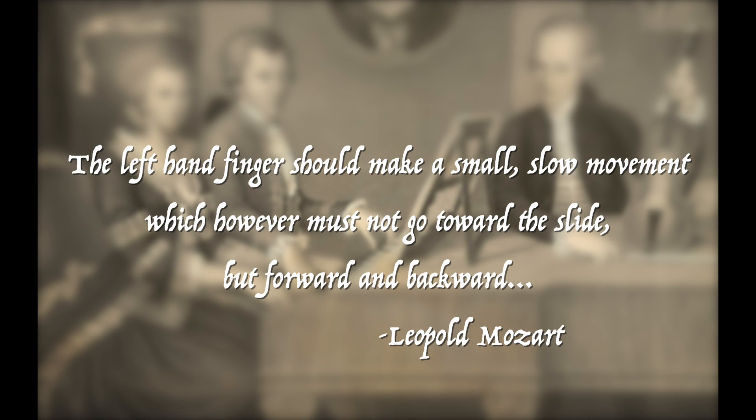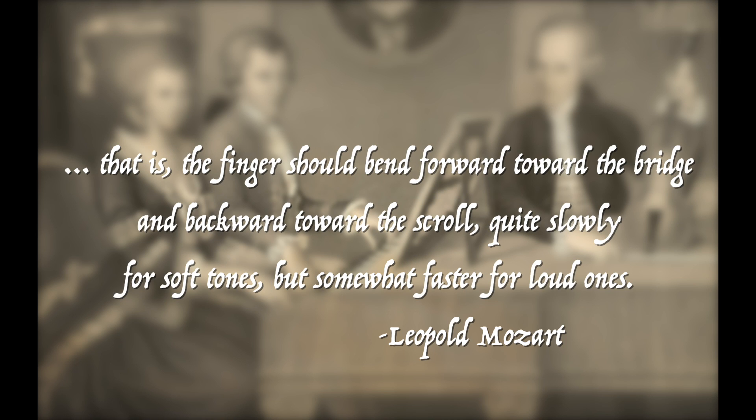All we have to do is turn to the chapter about producing tone, which mainly focuses on bowing techniques, but also has this to say about the left hand: 'The left hand finger should make a small slow movement, which however must not go toward the slide, but forward and backward — that is, the finger should bend forward toward the bridge and backward toward the scroll, quite slowly for soft tones, but somewhat faster for loud ones.' A gentle oscillation of the finger on the fingerboard is basically the definition of vibrato, and here is Leopold Mozart saying it should be used as a regular feature of one's playing.